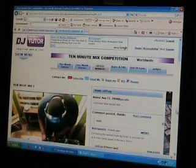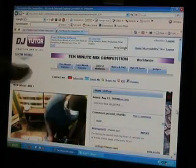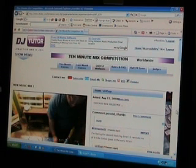Alright folks, this is the djtutor.com website and that guy there is the winner of the 10 min mix competition for August. He is SD45UP.